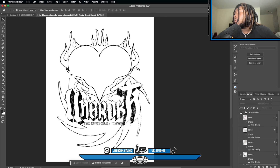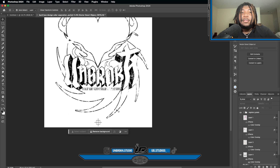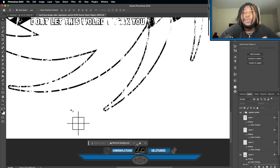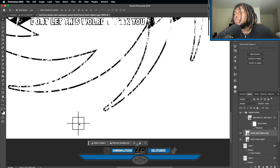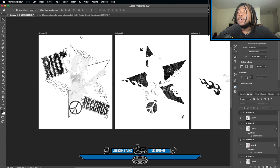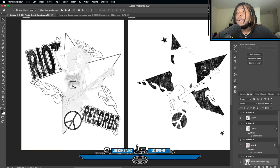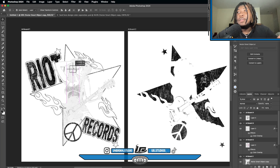On my existing design I'll turn on the registration guidelines — these little marks right here are registration guidelines. You can make these in Photoshop, Illustrator, or download a set of icons. I made mine in Illustrator with the line segment tool and the shape tool. I'll Ctrl+C to copy them, bring them onto this artboard, and paste them. You want to paste them really out of the way of the design.